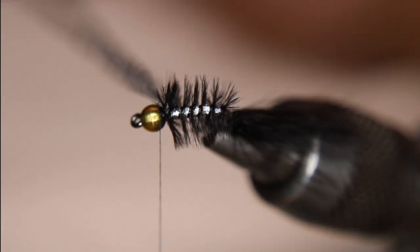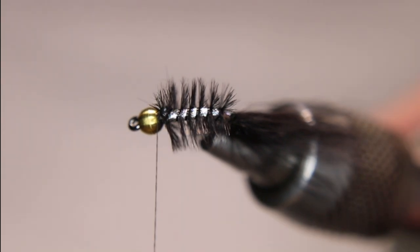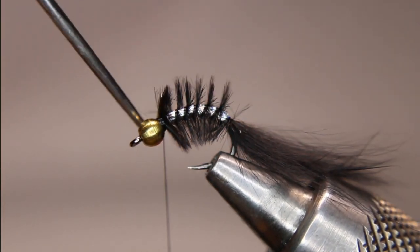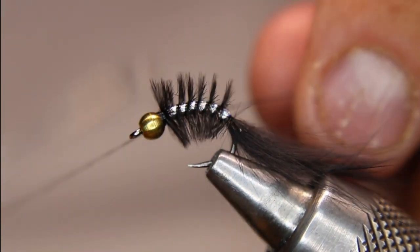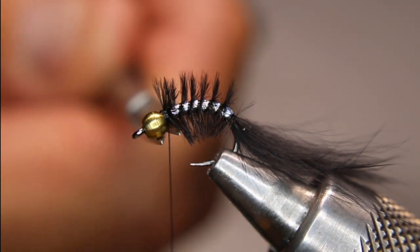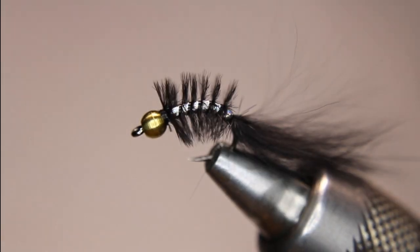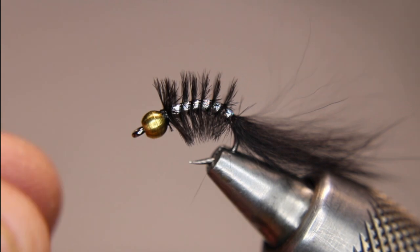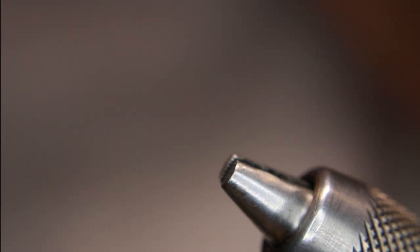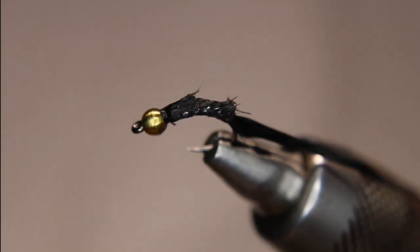Do two wraps right at the head and lock it in. A couple more in front — you can rip it off but I don't like doing that because sometimes it pulls out. I usually do two sets of three to four whip finishes, because a lot of times I don't use head cement on these. Nip that off and there's the finished fly — super simple to tie, really quick, only a couple of materials, and absolutely deadly effective. I'll get it wet so you can see what it looks like.